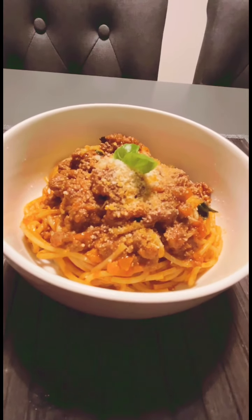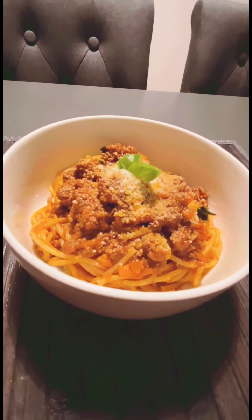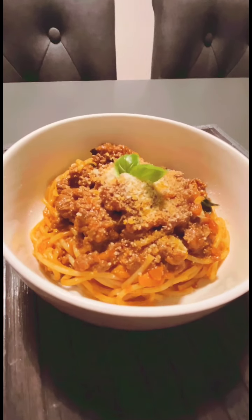For your last step, finish that off with some grated parmesan cheese. You can't go wrong with that. And there you have it — that's my take on spaghetti bolognese. I hope you enjoyed that.